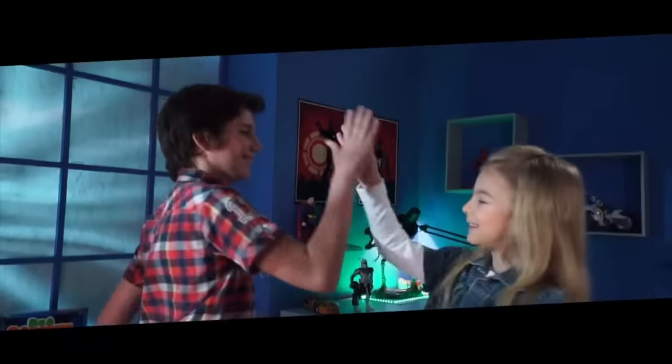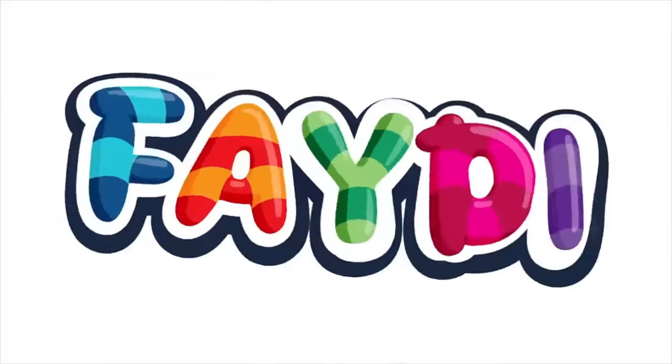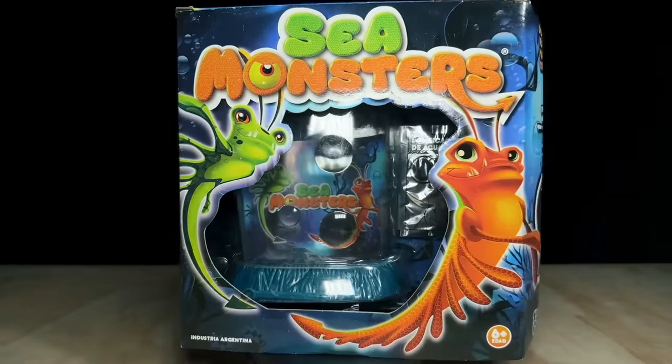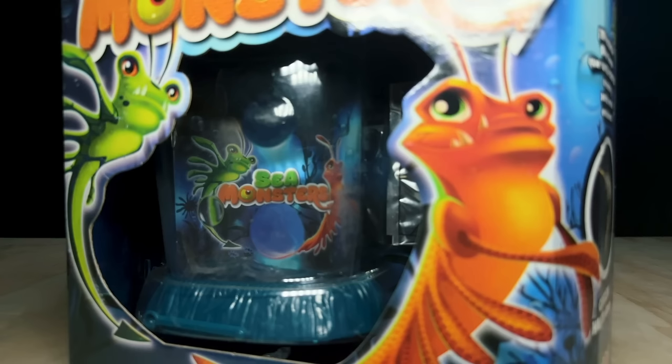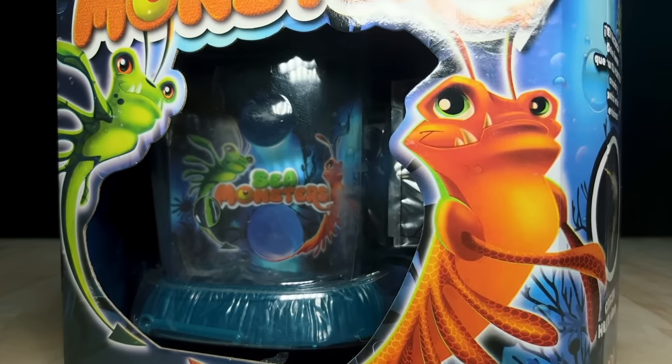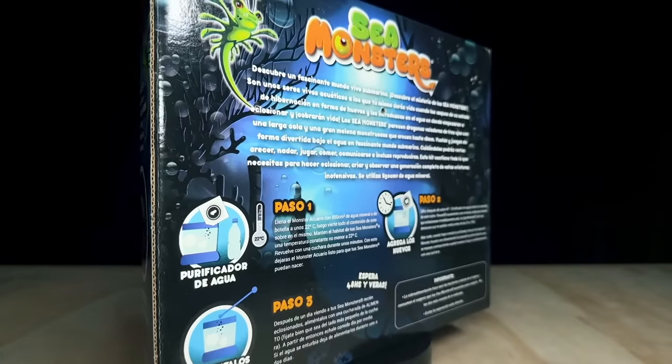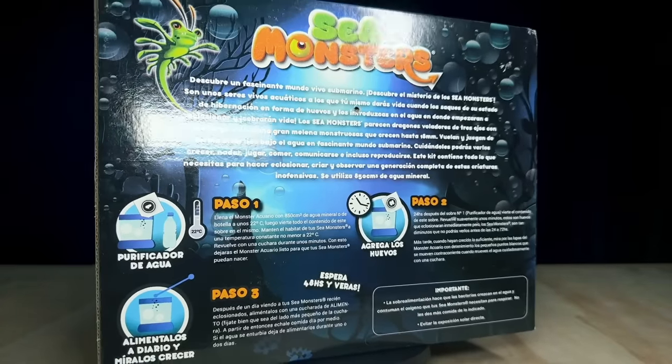I'll leave a link to it in the video description for anybody who wants to give it a watch. Patricio told me that he had a lot of trouble finding one of these Sea Monsters kits in good condition, and he had to buy quite a few, because it seemed that many were broken, had already been opened, or were missing pieces altogether. Luckily, this one he found is in decent condition.